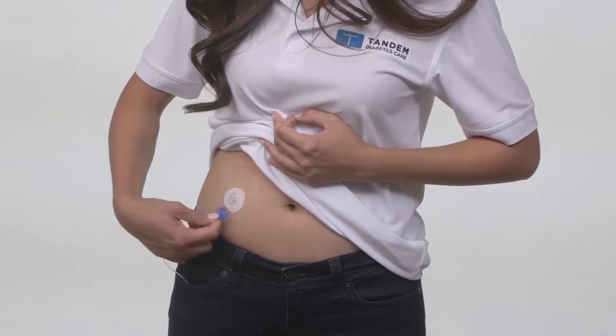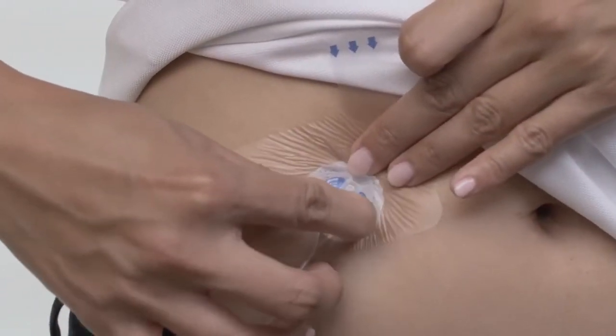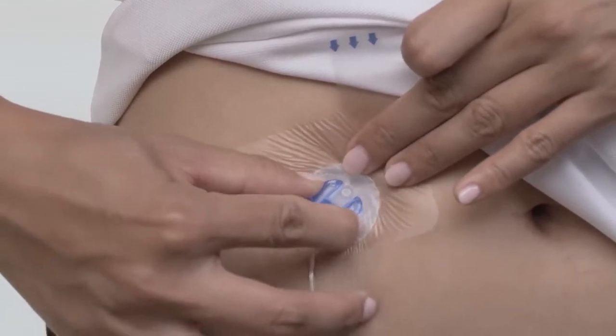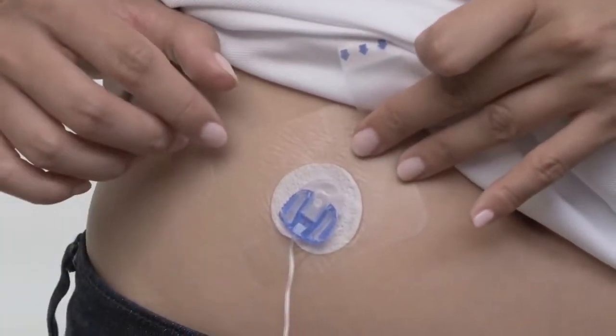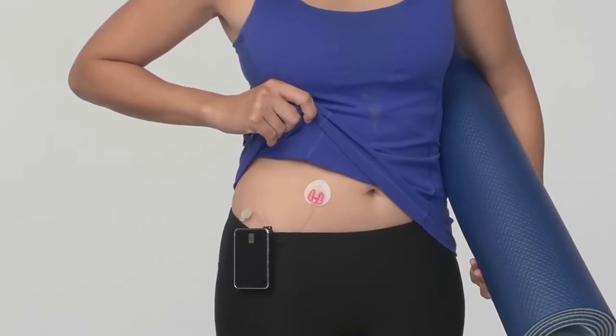You may find that sometimes you have trouble keeping the infusion set stuck to you. This can happen for a variety of reasons. The type of set you use, the kinds of activities you do, and even your own unique skin chemistry can all affect how well a set stays attached.